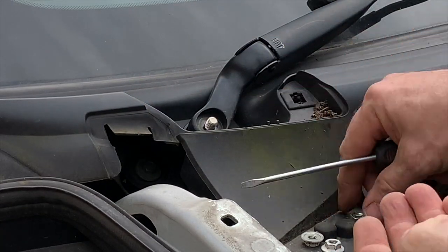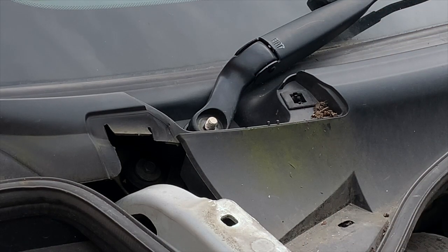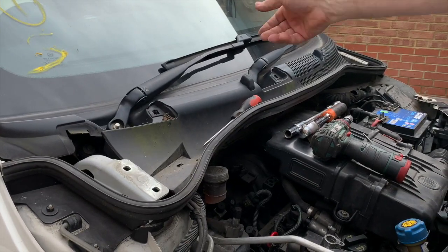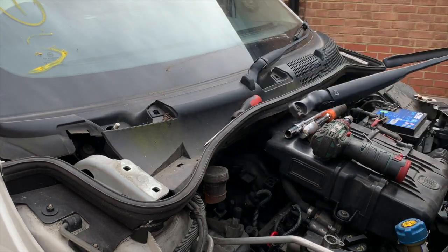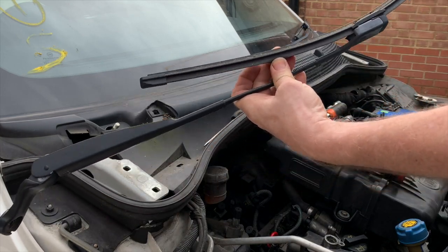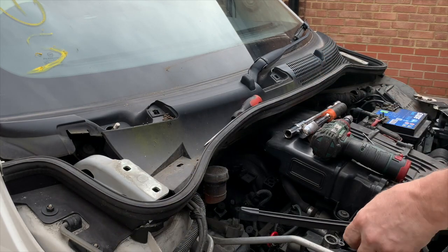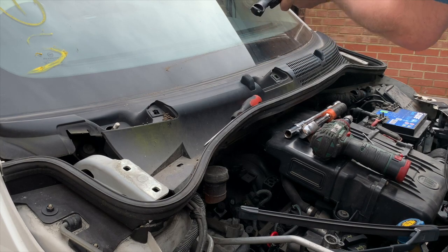Put those somewhere safe - keep them safe, don't want to lose those. Then you can pull off the windscreen wipers. Sometimes they need a little bit of encouragement, other times they come off easy like that one has. Don't forget the long one goes on the driver's side. These look in pretty bad condition, they might just be green - ease it off. So they've come off.